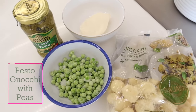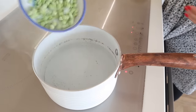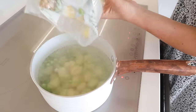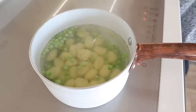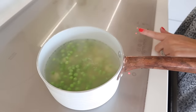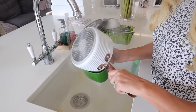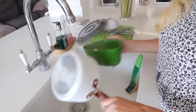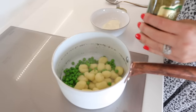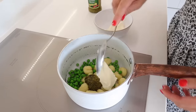The next family recipe is pesto gnocchi with peas. Pesto pasta is such a great one for kids anyway — I know so many moms love that staple dinner — but this is slightly different by using gnocchi instead of pasta. The gnocchi only takes two minutes in boiling water and the peas take three minutes, so I just boil them all up in one pot together. Then I strain them, stick them back in the pot, and stir in some pesto — about a heaped teaspoon.